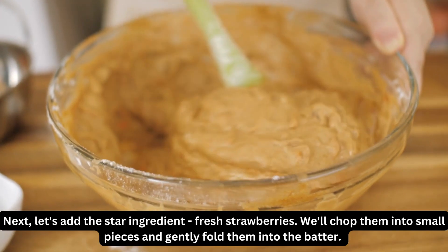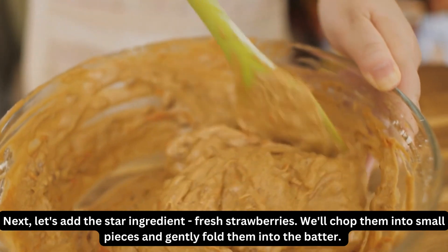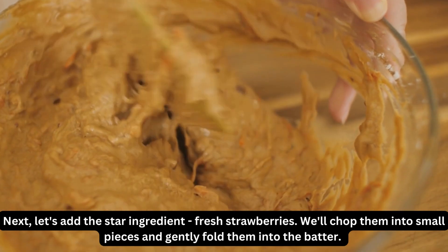Next, let's add the star ingredient: fresh strawberries. We'll chop them into small pieces and gently fold them into the batter.